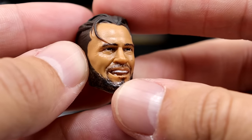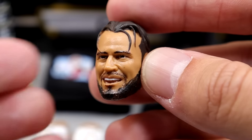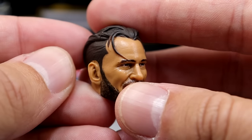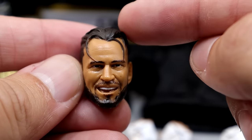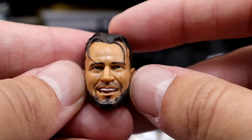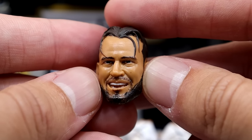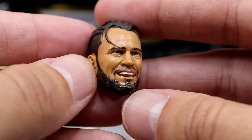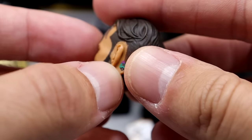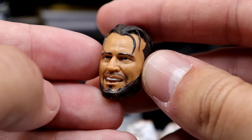Getting into the first head sculpt — I really like this one. It's the smirking, evil, cocky CM Punk smiling head sculpt. He's got kind of his 90s haircut, parted down the middle. This looks just like CM Punk — this might be my favorite head sculpt out of the entire bunch. I typically don't like just bright smiley head sculpts, but he's got a real Colin Farrell thing going on with his eye. I like the haircut, you've got the tattoo behind the ear — very good likeness, and I think it has the most likeness of all.